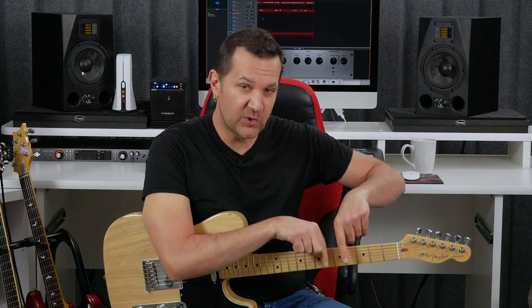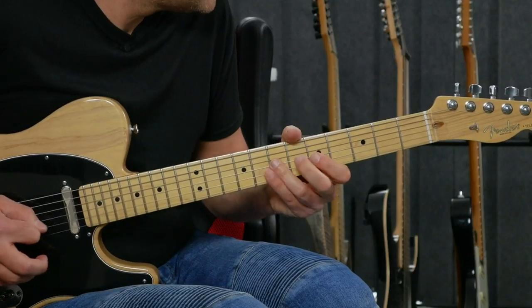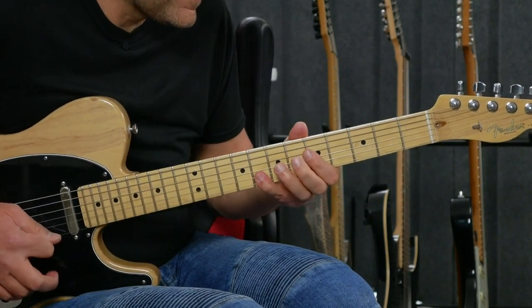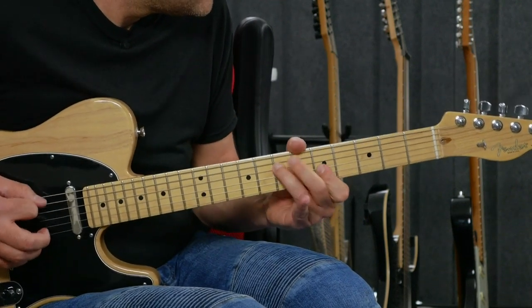What I suggest here is to group these notes according to where they are found on your fretboard. Forcing yourself to play a series of notes that are on the same side will lead to new ideas.